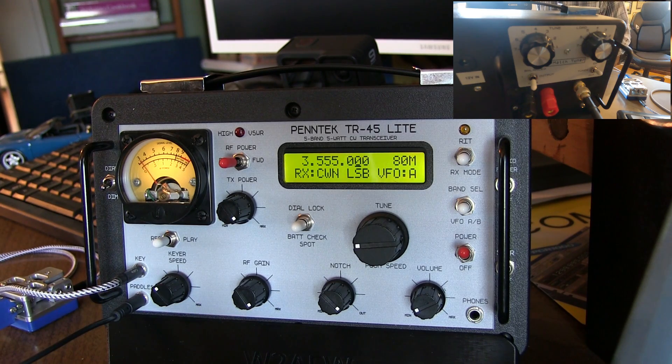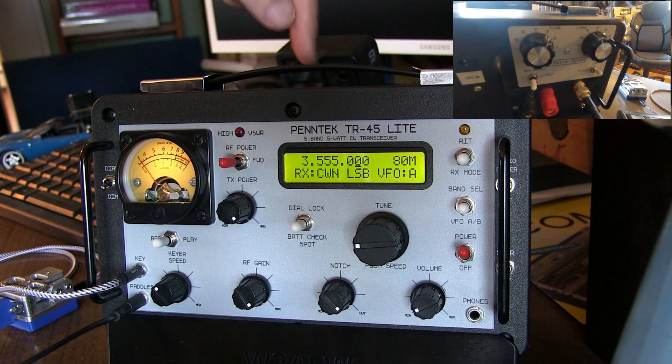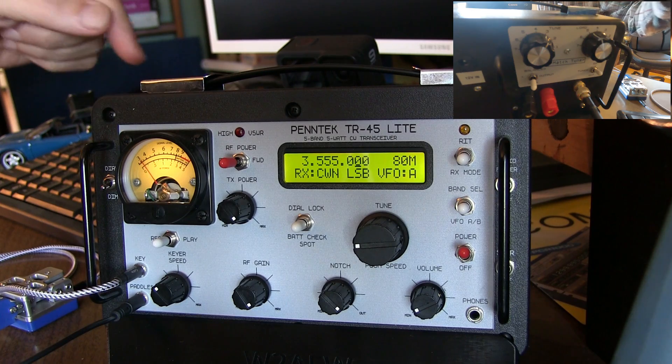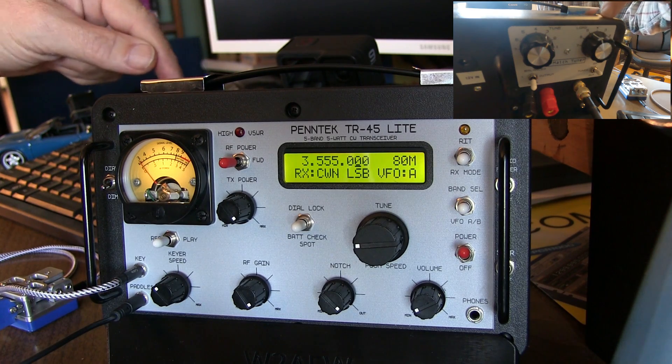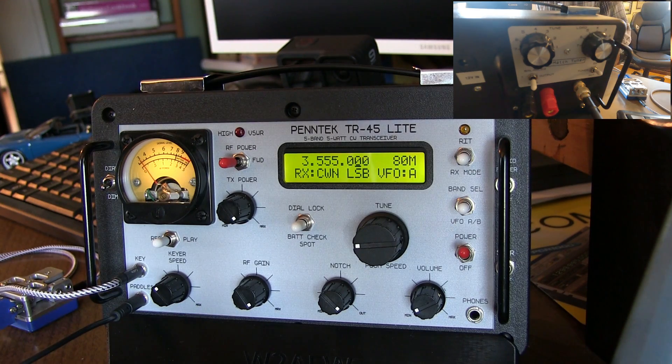But the trick — if you want to tune faster — is when you adjust the knob and find the null, go a little bit past it. Make the needle come back up again, then adjust the other one and go a little bit past the null. Keep doing that and you'll find you go back and forth about half the number of times, and tune very quickly.